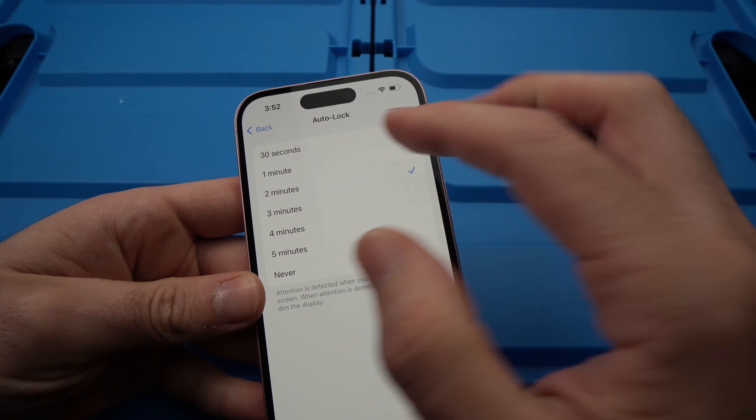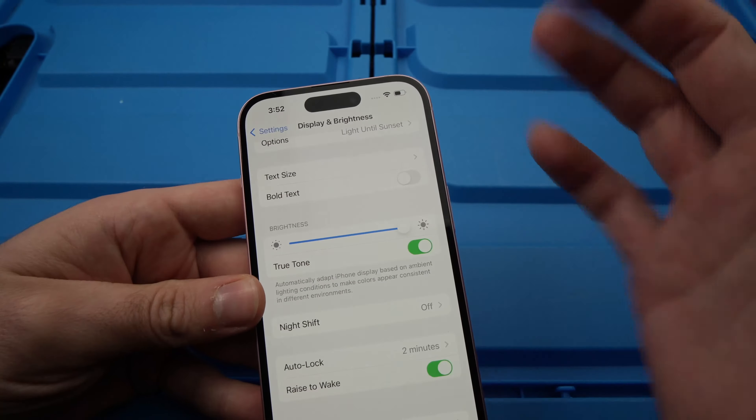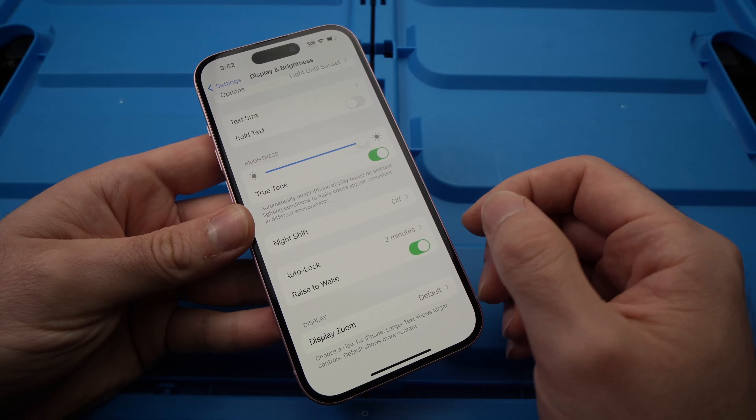So let's say I want to put it to two minutes. That's all. You can go back and start using your phone and the screen will dim out and lock itself in two minutes.